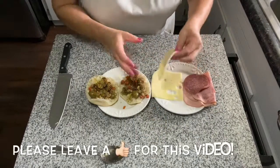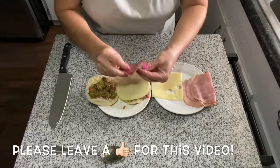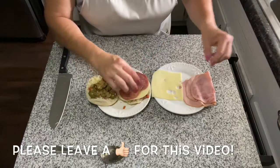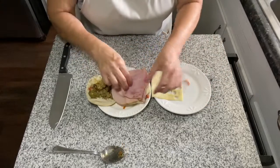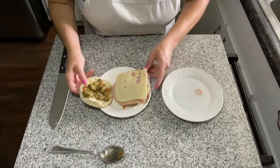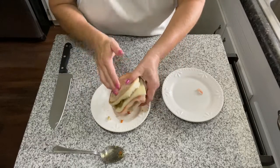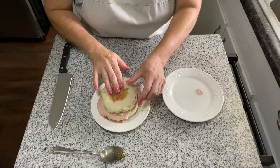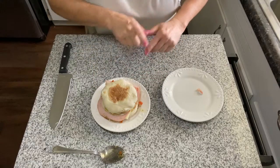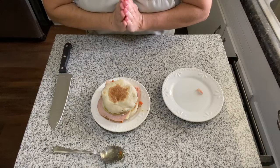I'm going to start with the cheese, then sandwich the meat right in here, and then another piece of cheese — easy peasy! Now we're going to heat up a pan with some butter and some olive oil and grill this mini muffaletta.